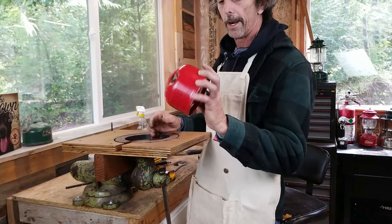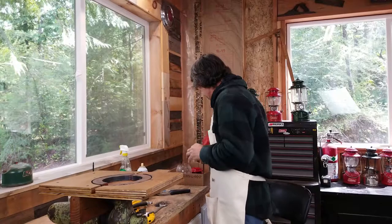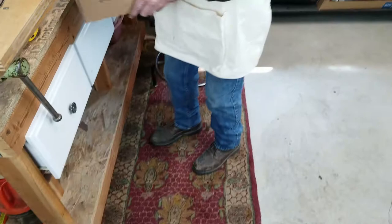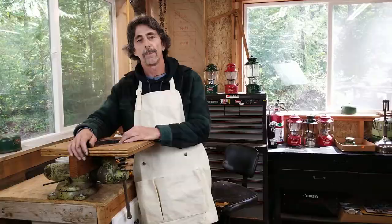There's the check valve — a little dirty but doesn't necessarily mean it's bad. There's your bare fount. We got some rust down in there that we'll clean out next. So there's my lantern and all its pieces — it is ready to be cleaned. That's part one of a three-part series. The next one will be how to clean your lantern. If you like this video, hit the like button and subscribe to our channel. You can also follow us on Twitter, Instagram, Pinterest, and Facebook. These instructions are found at www.oldtowncoleman.com. As always, keep them burning.